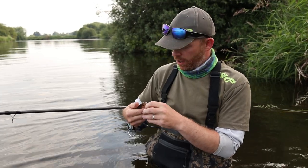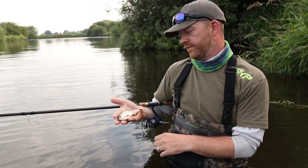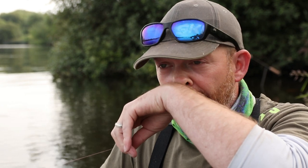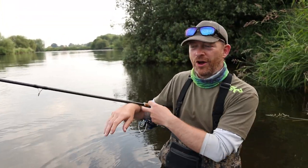Well we've had a boatload of perch, some chub, a load of roach - a few bigger ones - but can't seem to trap a barbel on the float. The fish that we have had have come out on the feeder. Last couple of hours I think we're going to get the feeder rods back out and try and snag a big one before we pack up for the night.